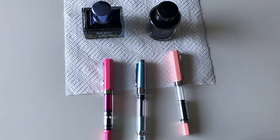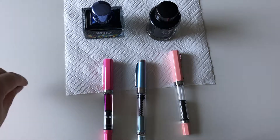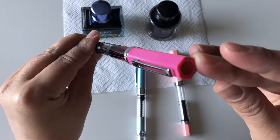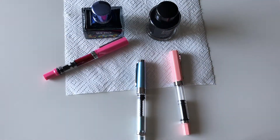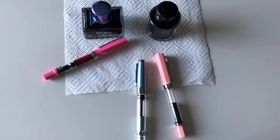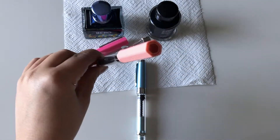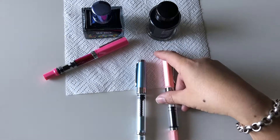Hi everyone, my name is Belinda and I run a blog called Ink and Bullet. I'm doing a quick review on two fountain pens I purchased off AliExpress. I've purchased a few before, but these types are the first time I've bought them. I wanted to show how they compare to a Twisbi Eco, which goes for about $40, whereas these were $6.